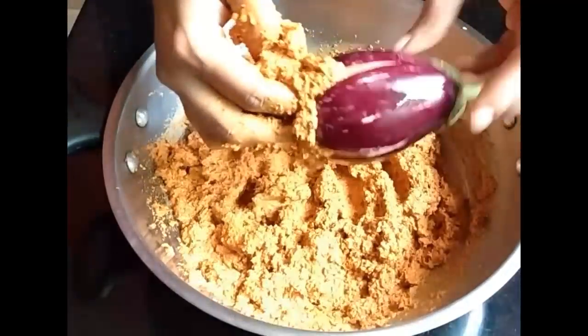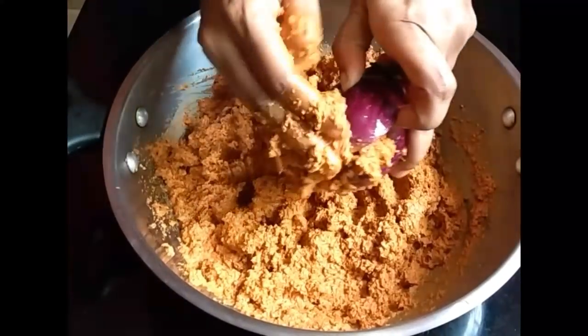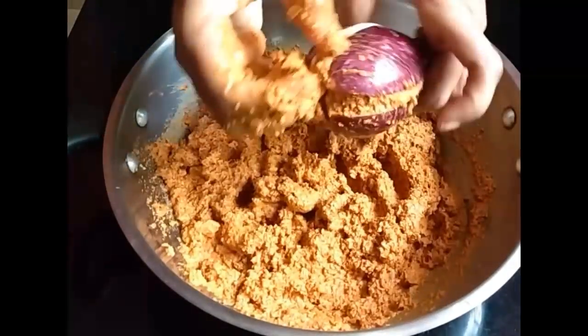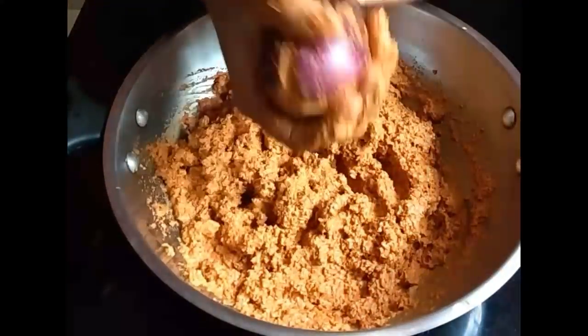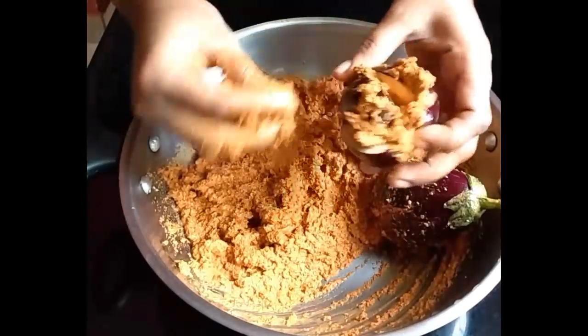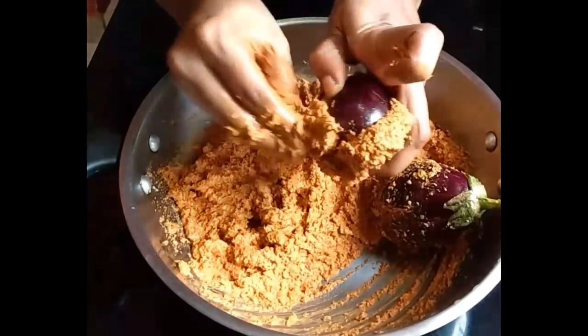Now take a lump of masala and stuff it inside the brinjal and towards the sides as shown in the video, and gently press. In the same way, stuff the remaining brinjal and keep it ready.